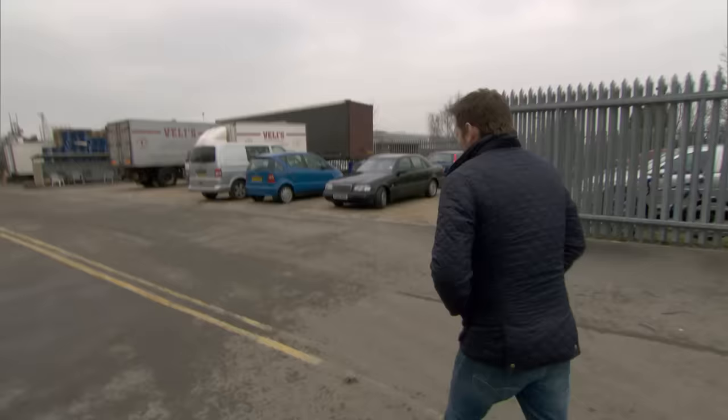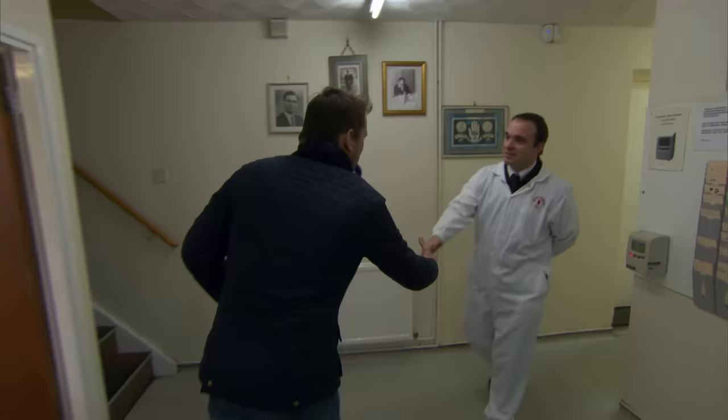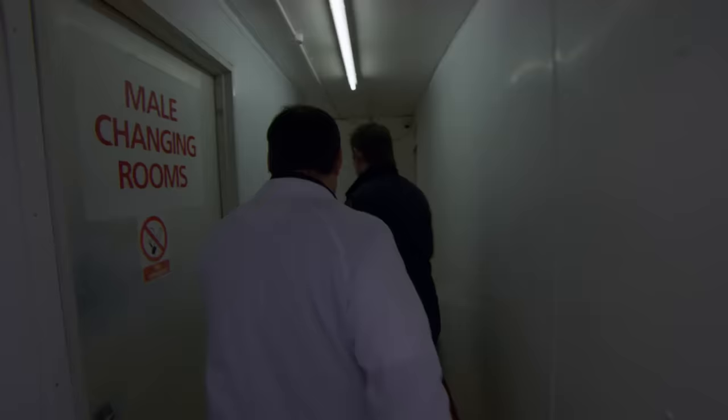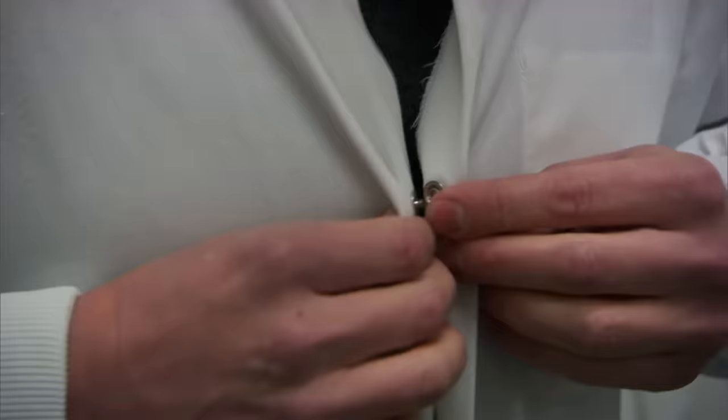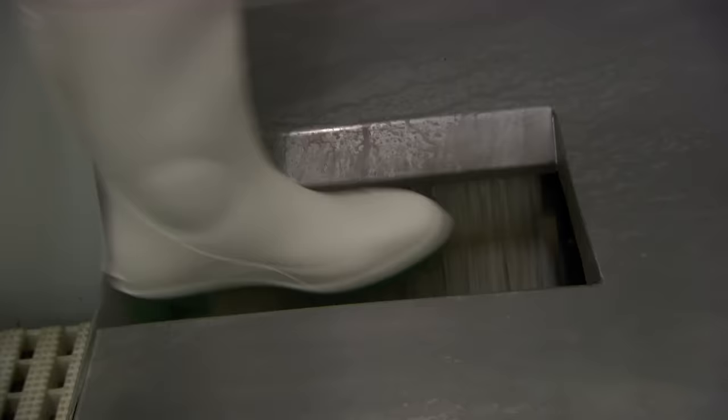I'm at the place where I'm going to finally find out what is the meat in my doner kebab. Velie's Kebabs in Staffordshire make a whopping 50 tonnes of doner a week, supplying kebab shops all over the UK. Let's see what they put in theirs.